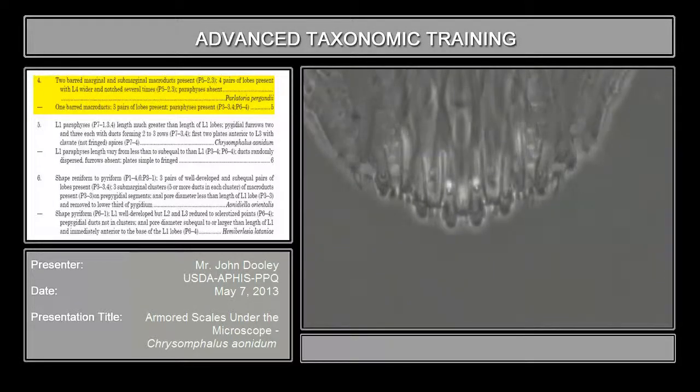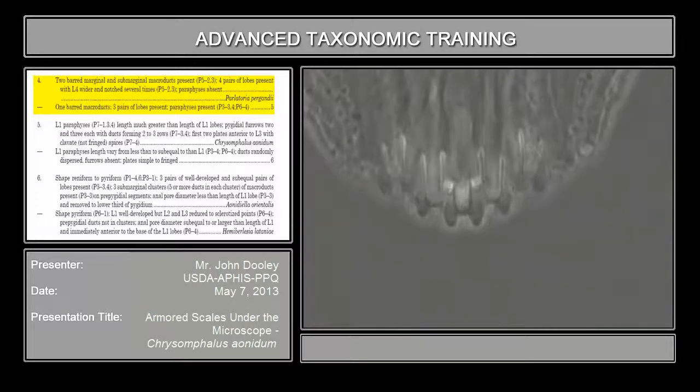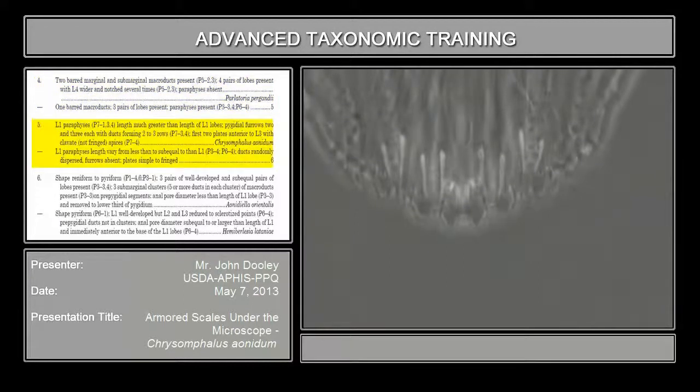The other thing — the more important one on this particular species, and you'll see these — this is one of the more common ones. I mentioned earlier: paraphyses. You can see them over here. These come at the base of the lobe, up — base of the lobe, up. You notice the length of these are much longer than the length of the medium lobe, and that's also very important, because the next group you're going to look at, they're going to be much shorter, very minute, and it's going to be a different genus.